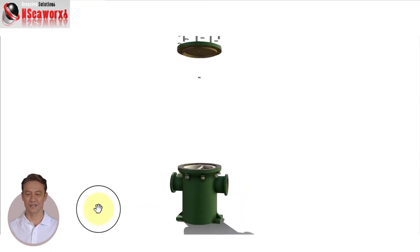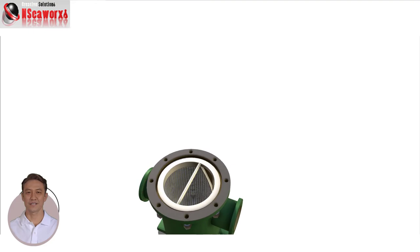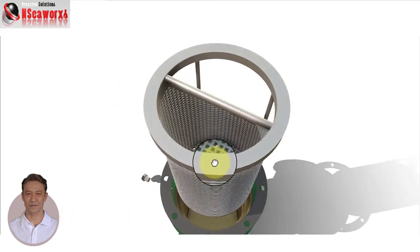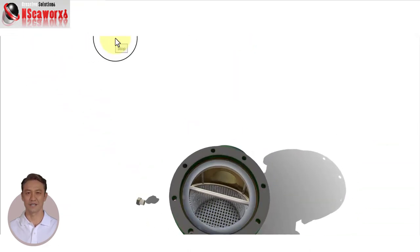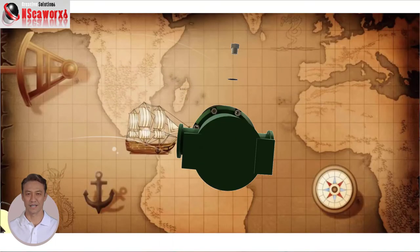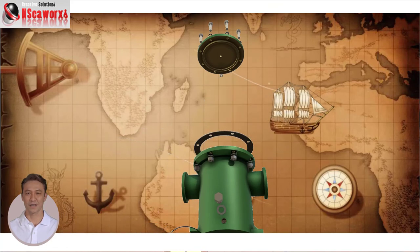The strainer entrance: the liquid medium enters through the open side of the strainer and is released through the other side. The basket strainer: the basket design may be made of several materials depending on the liquid medium's properties, such as corrosive or erosive, and so on. The channel hole size will likewise depend on the liquid medium, as certain systems require much finer filtration than others.